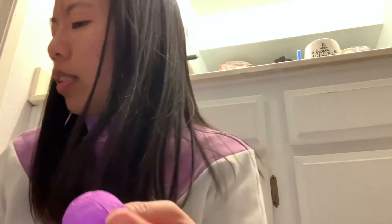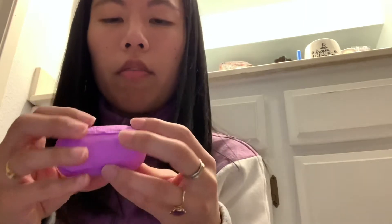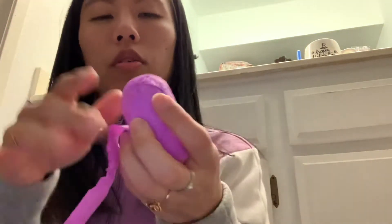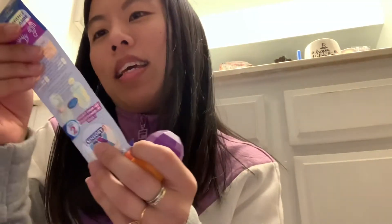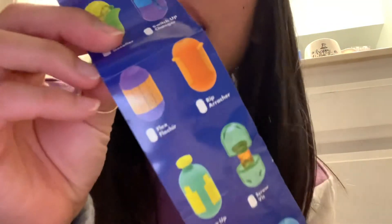I didn't get into fidget spinners when they came out, and like the older generation of fidgety things from my generation — like fingerboards, those kinds of little things — I was never really good at those. I have pretty terrible hand-eye coordination. So I did not get them. This one has like tissue wrapped around. This is interesting. This one is called Flex.